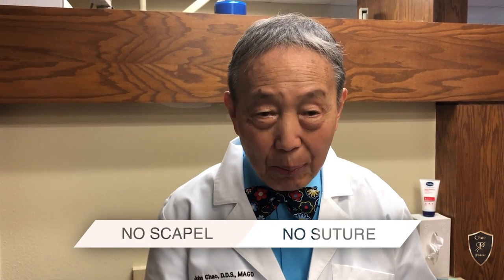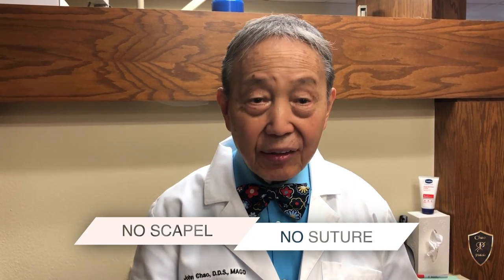Hi, I'm Dr. John Chao, the inventor of the Pinhole Surgical Technique. This technique treats receding gums without scalpels or sutures, and it has a unique feature: it allows you, the dentist, and the patient to get pinhole done for the whole mouth, all at one time.